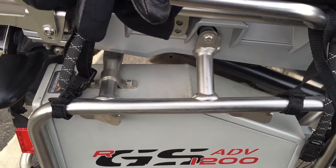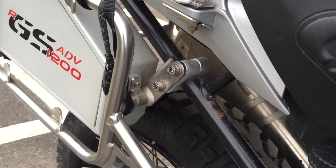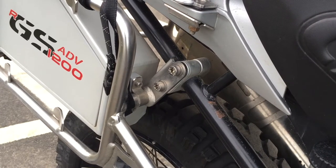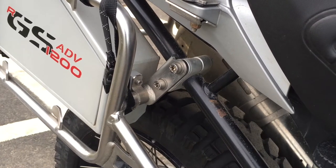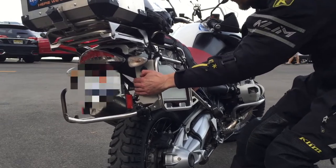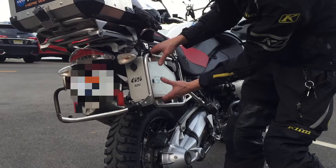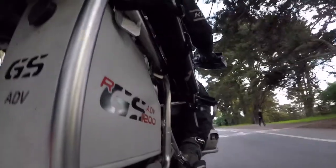The mounting system is simple and effective, bolting up to the pannier rack and the frame. I will say that I bought the bike with it already on, so I don't know how difficult it is to install. Keep in mind this is the OEM pannier rack. You can see that I can rock the entire bike no problem just grabbing the box by itself — there's zero movement and I have full confidence that it will never come off the bike.